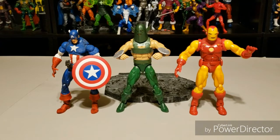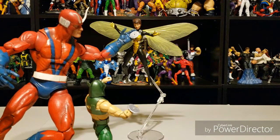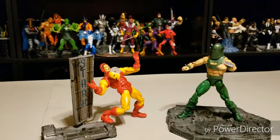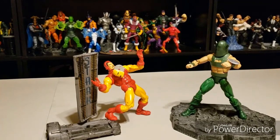Here we see Whirlwind with two of his more common opponents — the Toy Biz Captain America and the Toy Biz Iron Man. Now we see Whirlwind hurling one of his blades at the object of his affection, but being blocked by Giant-Man. And now we see Whirlwind knocking that smug grill off of the Iron Man.